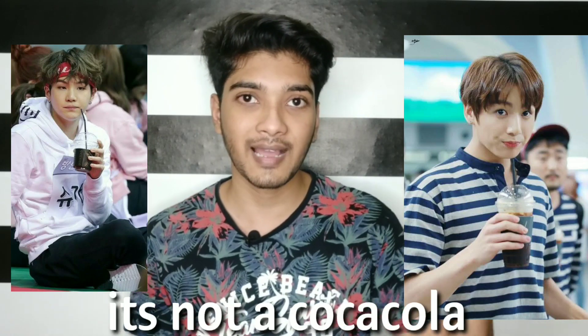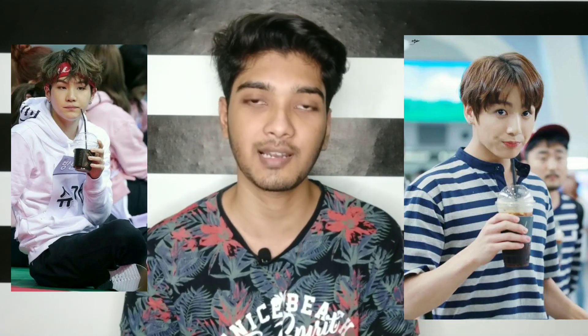A key tip is to try Korean coffee. If you look at pictures of BTS, you will see them with black coffee in hand. Black coffee gives two benefits: one is to boost your metabolism level, and two is to reduce excess water content in your body, including your face.